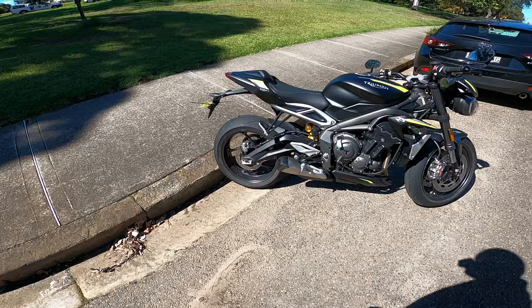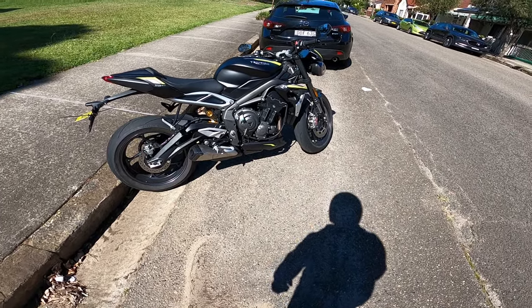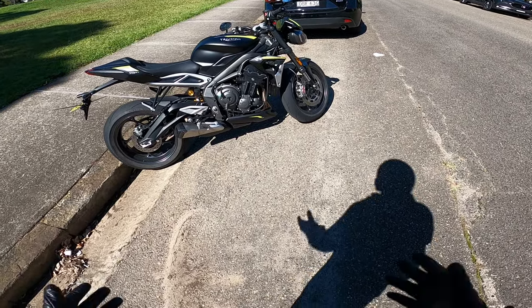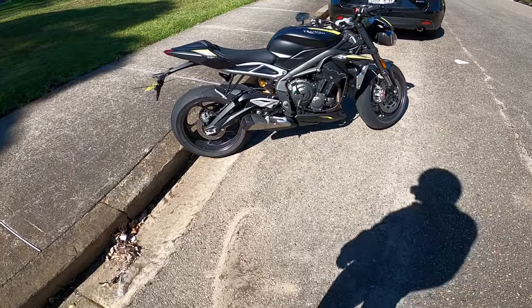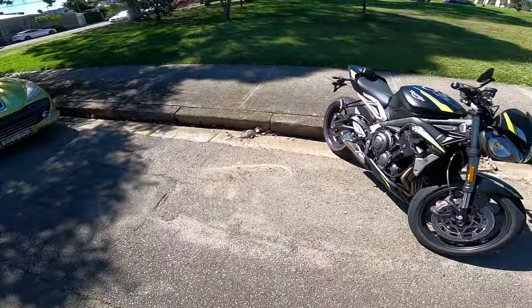If you've been following the channel, you know I had a 660 Street Triple back in the day. I also had a Speed Triple RS. And I haven't yet ridden this bike, so this is really exciting and really cool.